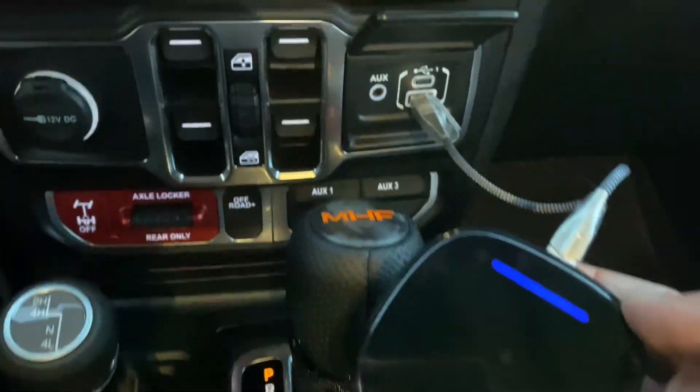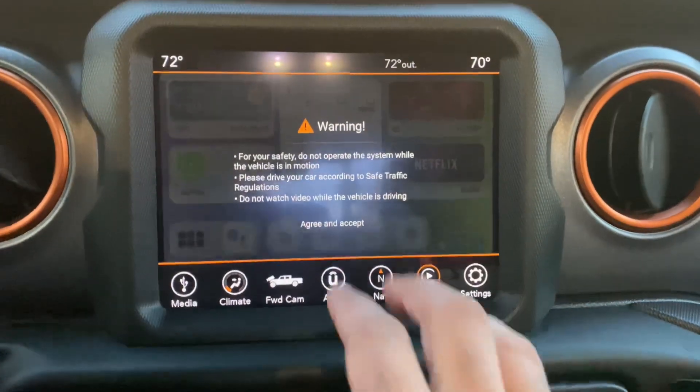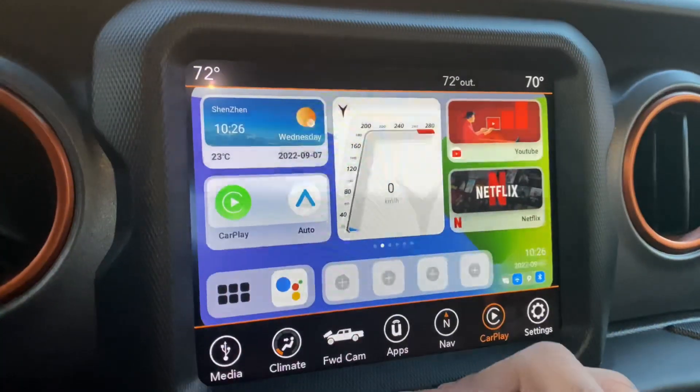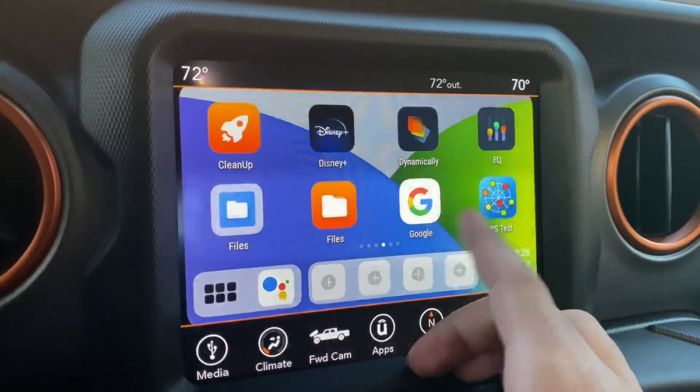Here's the MHF CarPlay device. It plugs directly into your USB port, giving you wireless CarPlay and access to a ton of applications. Some of them include Netflix, YouTube, Hulu, Disney Plus, and Google Web Search.